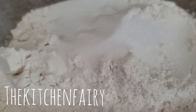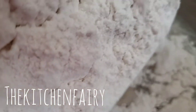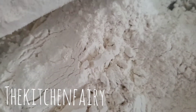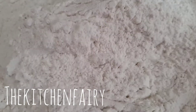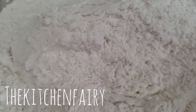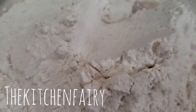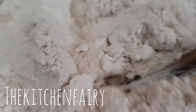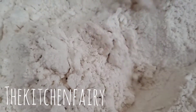Add the dry ingredients to the bloomed yeast and knead it. Then we're gonna add margarine. You can use your hand, a spatula, or a wooden spoon — whichever you prefer.